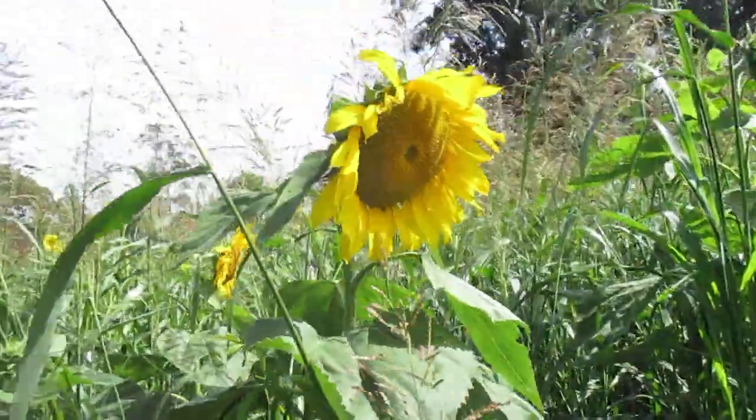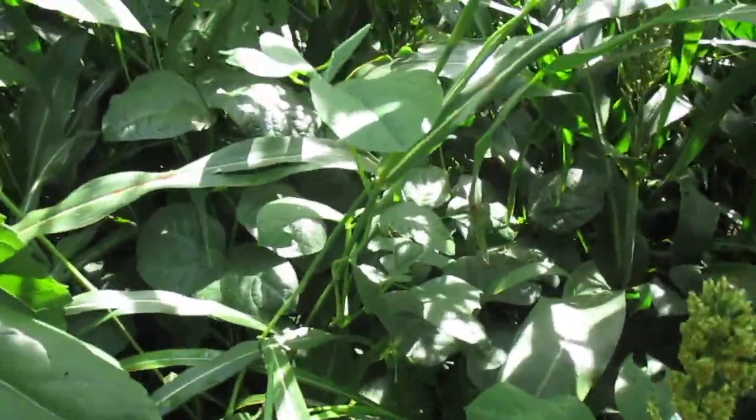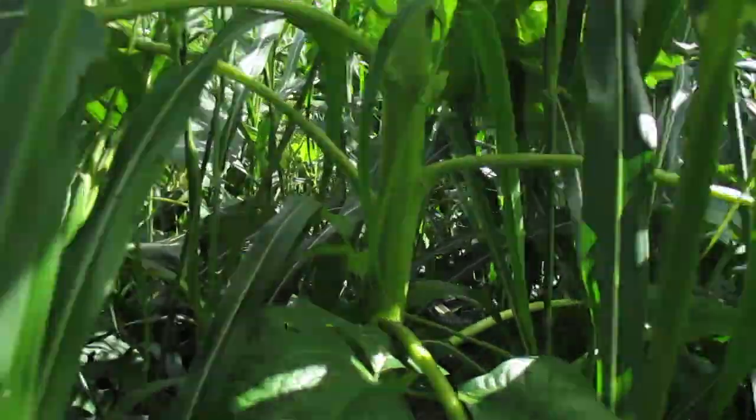We've got lots of different plants: sunflowers, forage sorghums, grain sorghums, cow peas. You can see a cow pea plant twisting and tangling and growing up through the canopy of the forage sorghums. You can also see one here wrapped around a sunflower plant.